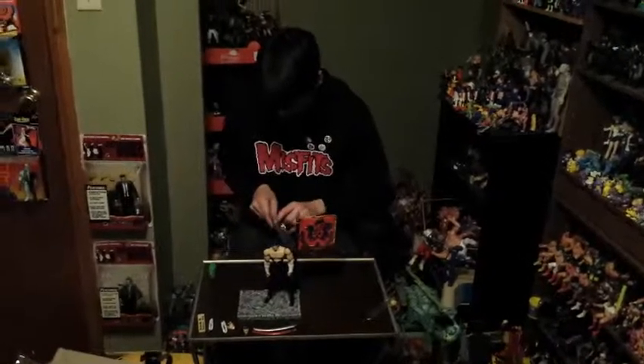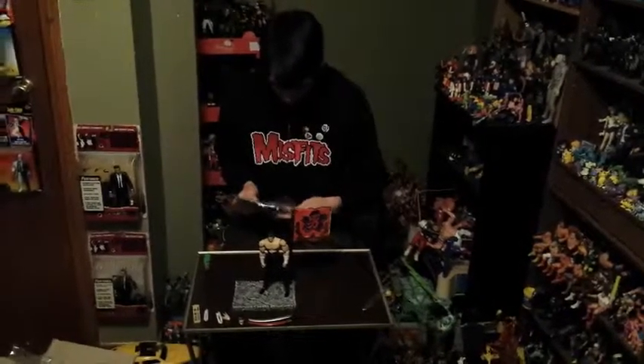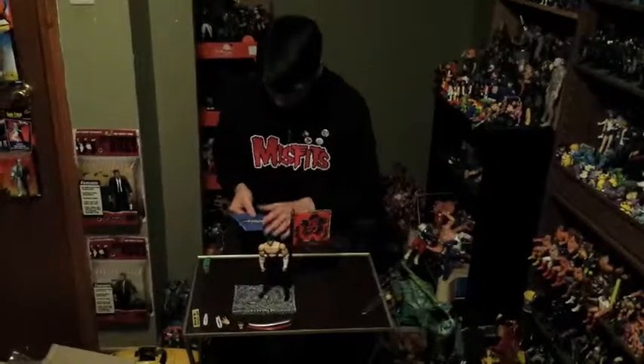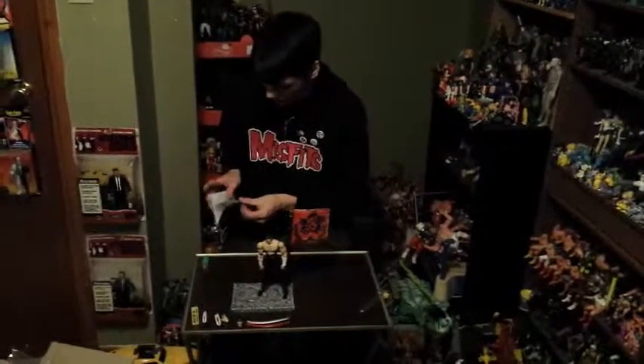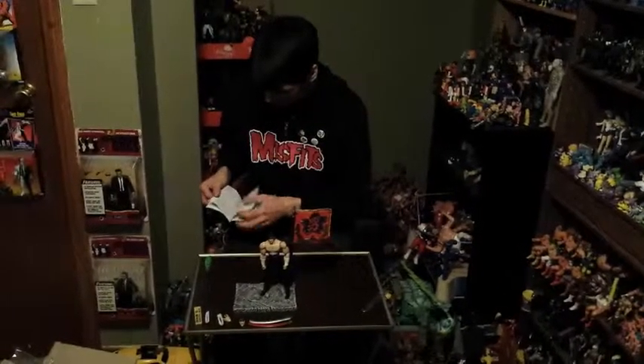And last but not least, my booklet. It's Japanese that I cannot read. Nice gesture though.